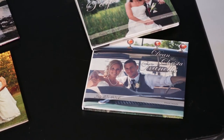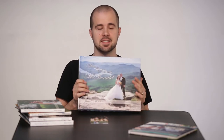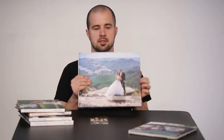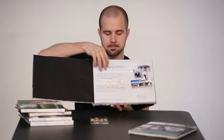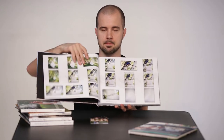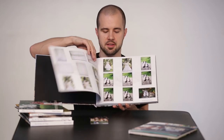The 8x10 is our standard size and comes with every single one of our wedding packages, including our Ever After package. This is an upgraded version — the 11x13 book. It's the same layout as the 8x10 book, but the images are a little bit bigger and you can see them a little nicer.